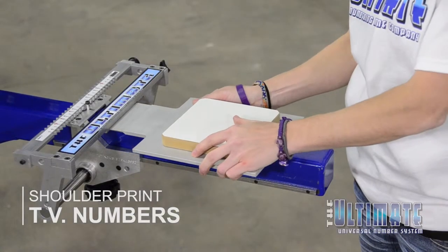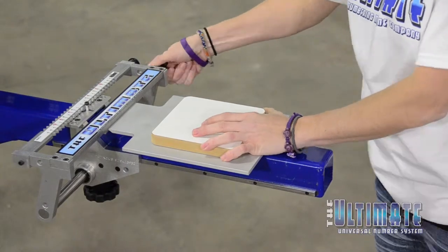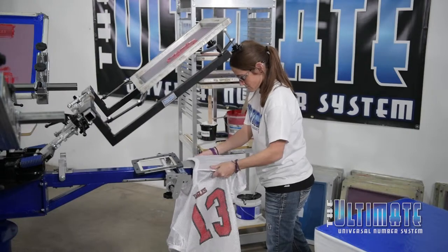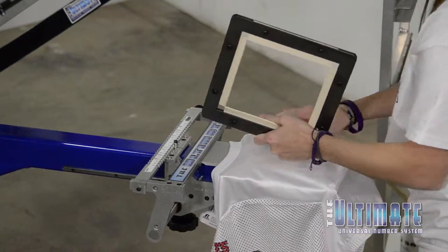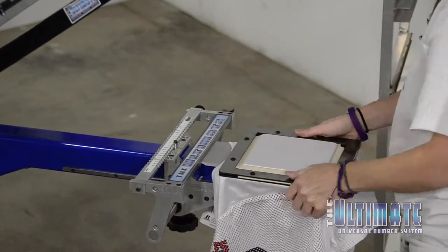To print the 4-inch shoulder numbers, also called TV numbers, Anna needs to install the shoulder and short pallet in the Ultimate Base Unit. This pallet includes a hold-down that will prevent the shirt from shifting during the print-flash, two-color fill plus outline printing process.